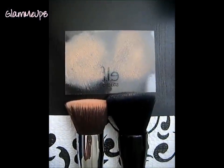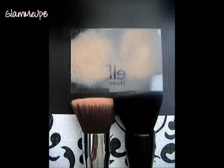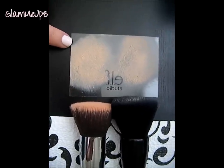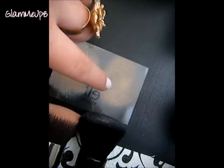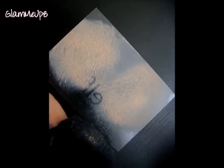I also want to show quickly how the liquid foundation blended out on a plastic surface. This is the Sigma side and this is the ELF side. As you can see it blended the foundation exactly the same — this one with a little bit more coverage than that one, but about the same overall.